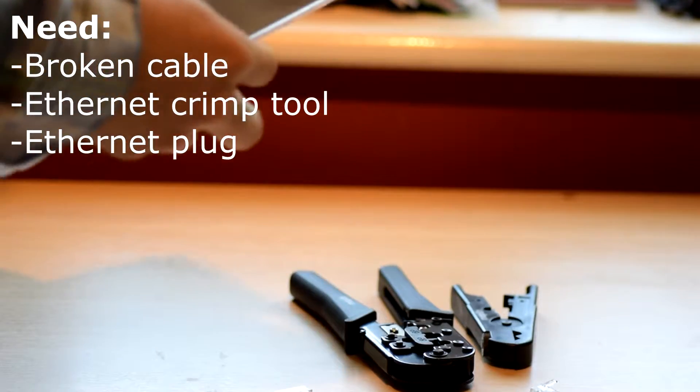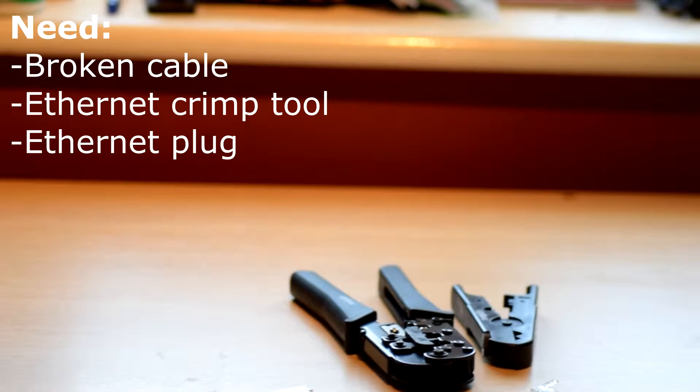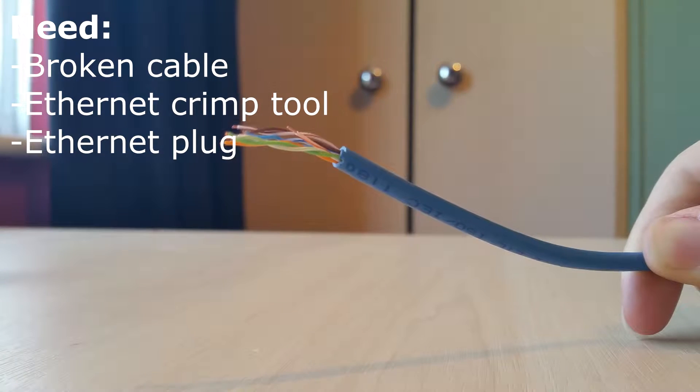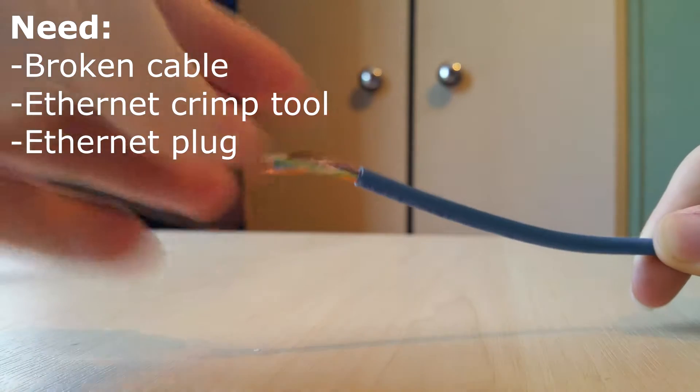If you've got a different ethernet cable you want to fix, go to the cable and find what type it is. For this to work you'll need your broken cable, a crimp tool, and of course an ethernet plug.